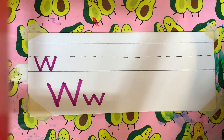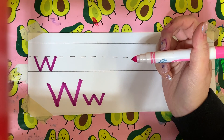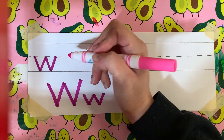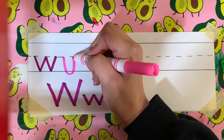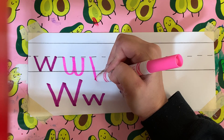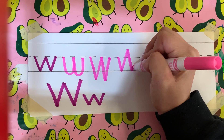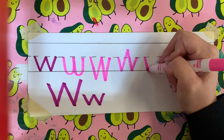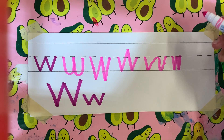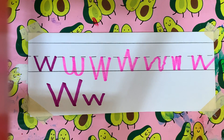Let me show you some that are wrong. Mom, close your eyes. Keep them closed. All right. Open.